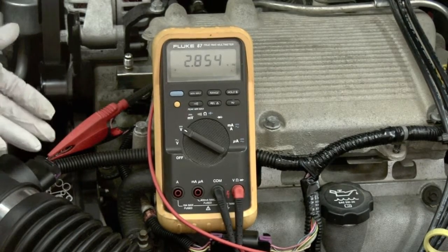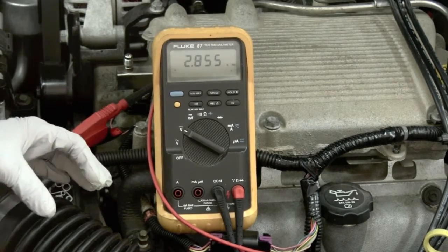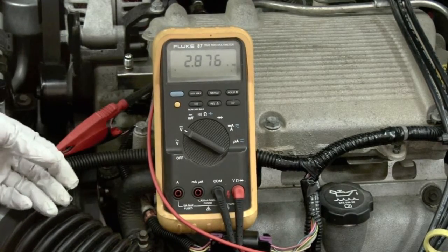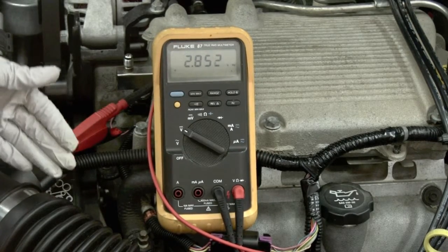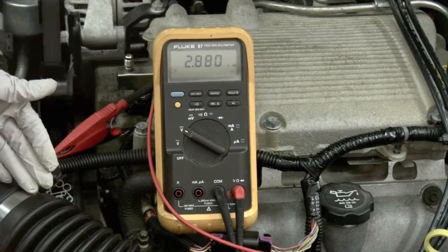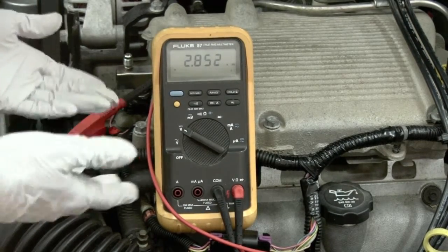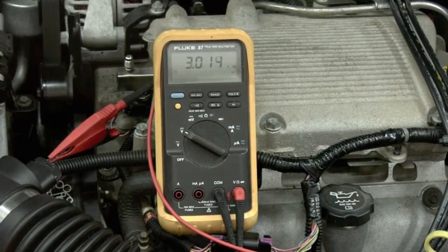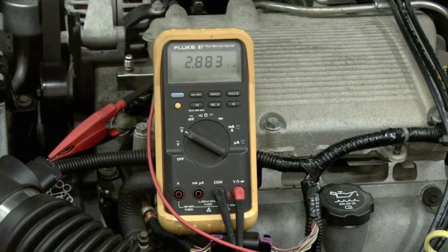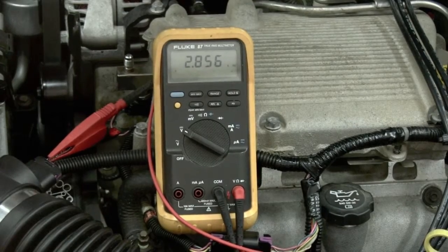At idle, that is normal. The sensor measures the flow of incoming air, so the higher the Hertz reading, the more air is coming in. Now that we have our base reading at idle, we're going to rev the engine to about 2,000 RPM — and 4.9 kilohertz was the highest reading we achieved. When we idle back down, we can see it goes back to about 2.8 kilohertz.